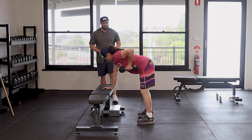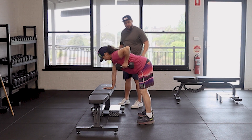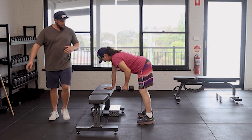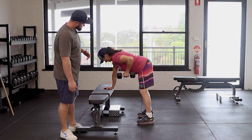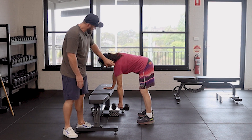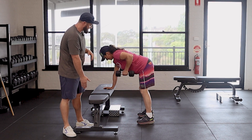Knees are slightly bent to help her control her glutes and her core, so everything is nice and tight. You can see Jen is rowing perfectly there. Letting that shoulder just hang and letting that shoulder get pulled down just that little bit is quite okay. We want that shoulder to come down.